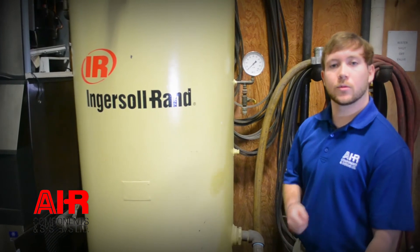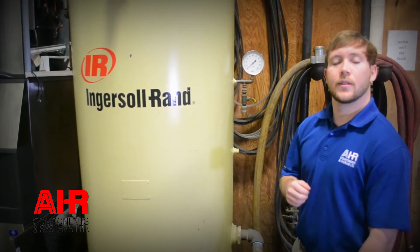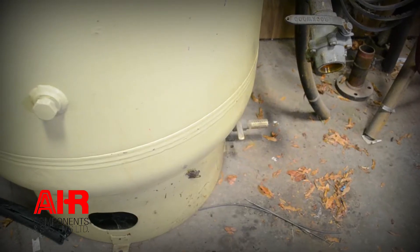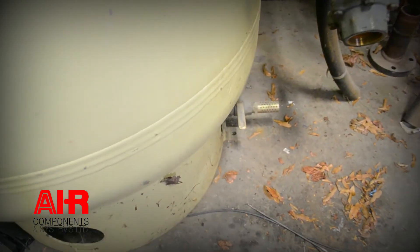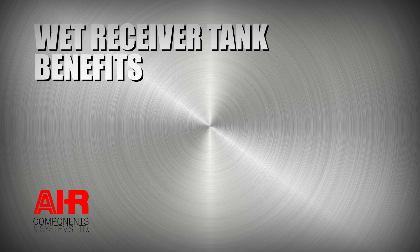As the wet receiver tank fills with air, condensate and moisture will begin to form. This moisture will drop to the bottom of the wet receiver tank and can be released by a drain conveniently located at the bottom of the tank. So let's discuss some benefits of a wet receiver tank.